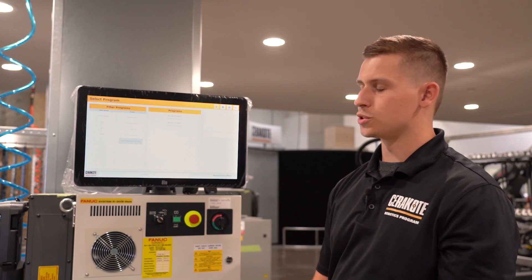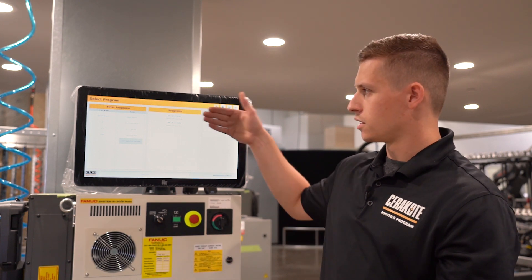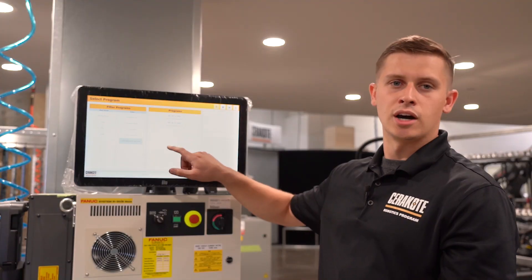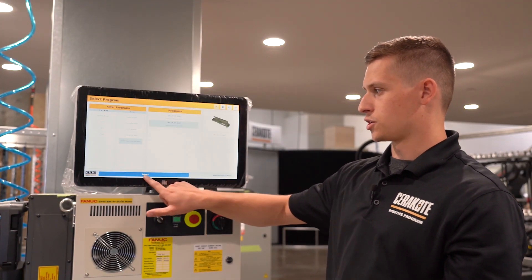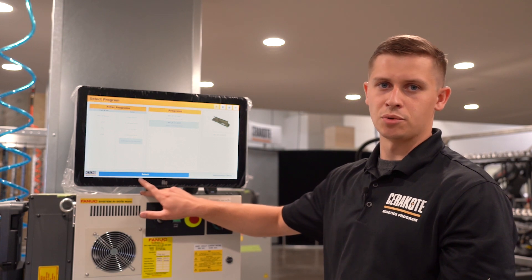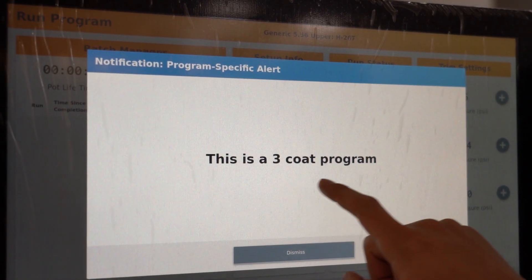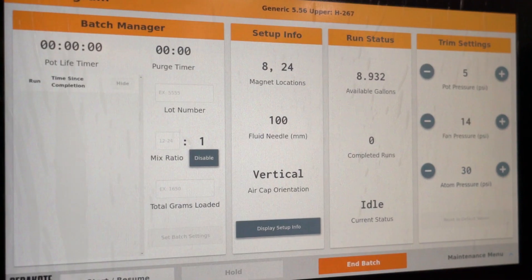For example, if I'm just spraying H.267, it's going to show me just the two programs I currently have. We've also got the option for reminders or pop-ups. When you select a program, if there's a pertinent detail that we feel you need to see, it will pop up. For example, this is a three-coat program — a nice little reminder.